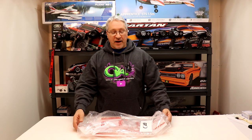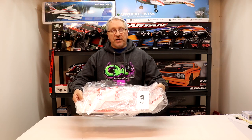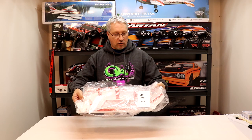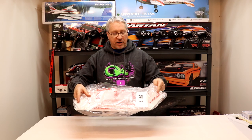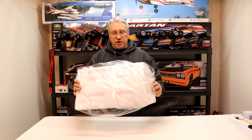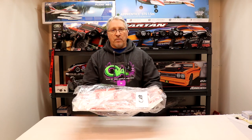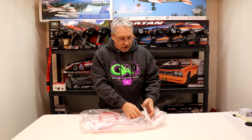Hey guys, I'm Mark with the Oval RC, and today we're going to do an unboxing and assembling of the GT Body's late model body. This body is going to be used in the Oval RC 12T Money Series in the 12T Crate late model class. This is just a body from one of the manufacturers that you can use in that class, but today we're going to pull this out of the wrapper. I'm going to show you guys how to put this together, and then we're going to disassemble it, paint it up, reassemble it, and then mount it on our Slash.